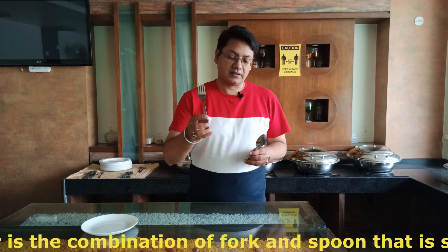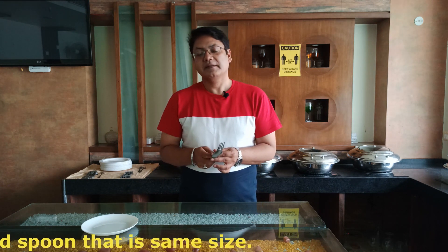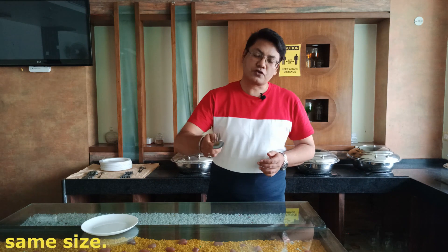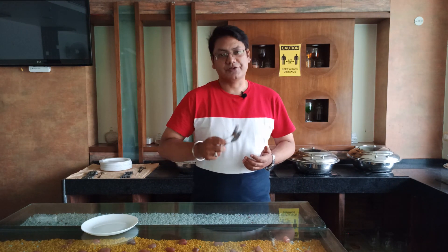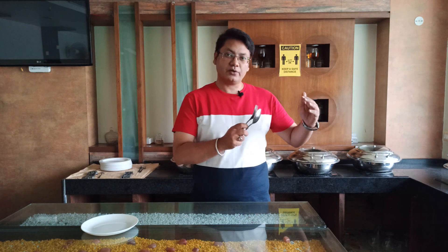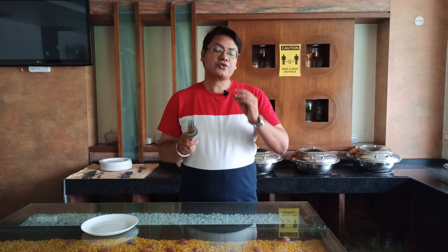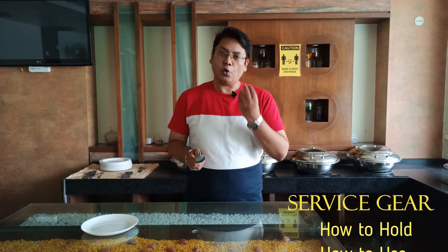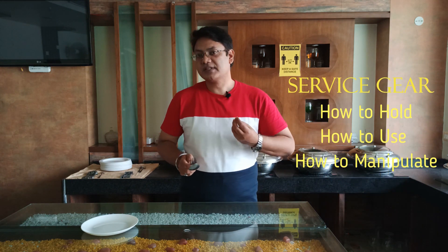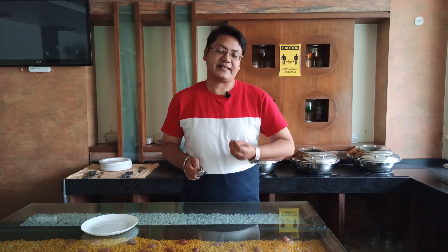We need a service fork and a service spoon, and this combination is known as the service gear. We use this combination to serve almost all preparations in the restaurant, whether they are main course preparations, rice preparations, something with curry or gravy, or fried, grilled, or roasted items. We should know very well how to hold, use, and manipulate the service gear when required.